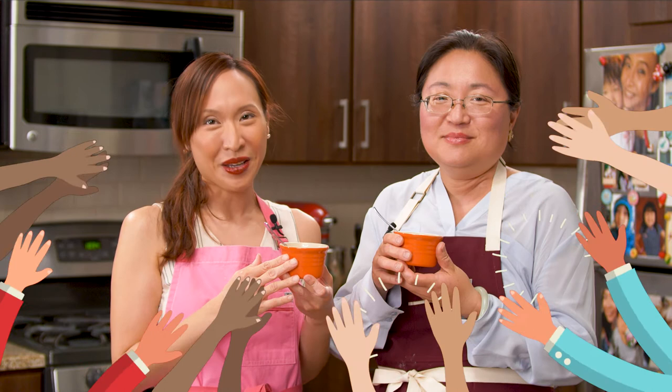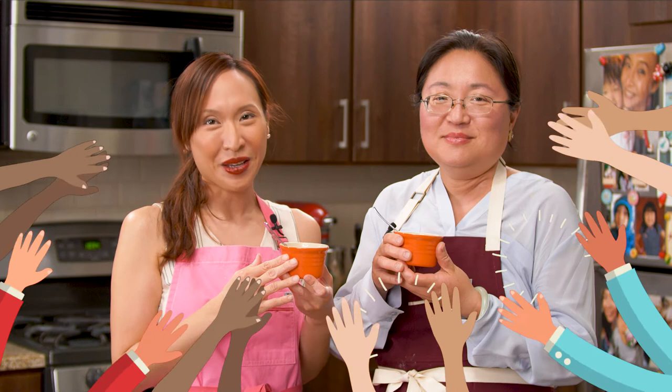Try this recipe. Remember to subscribe to our channel. Thank you for choosing Cooking Beautifully, where memories are made.